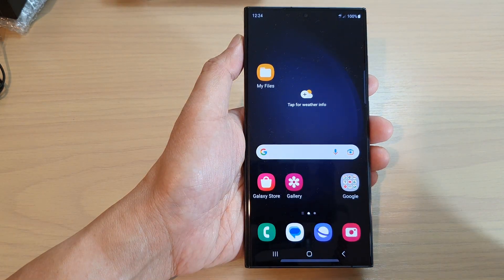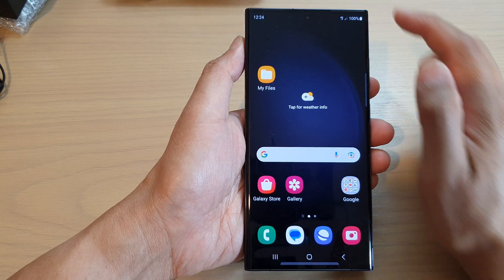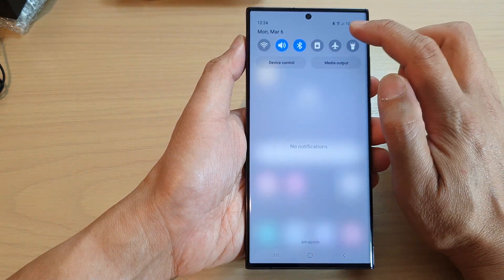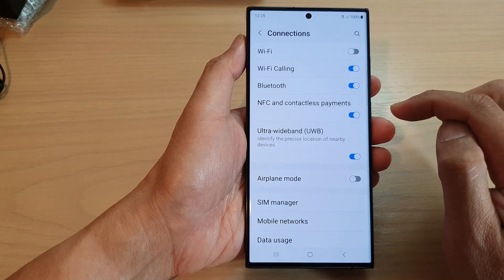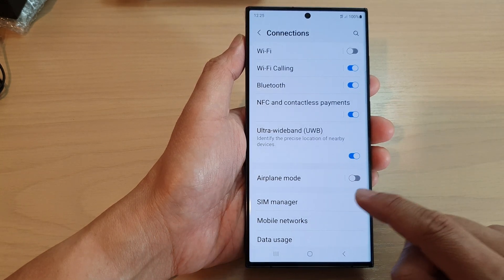First tap on the home button to go back to the home screen. From the home screen swipe down at the top and tap on the settings icon. In settings go down and tap on Connections, then tap on SIM manager.